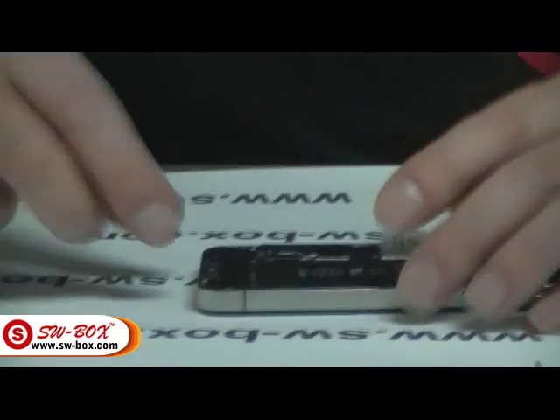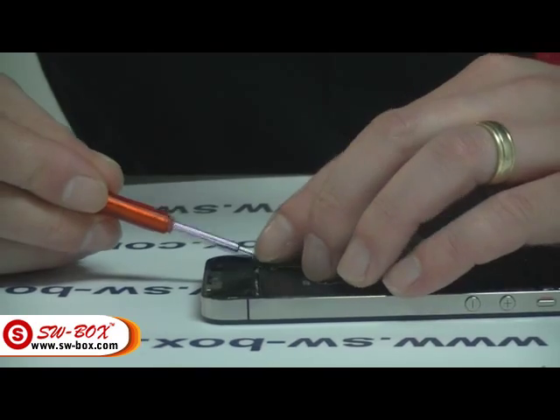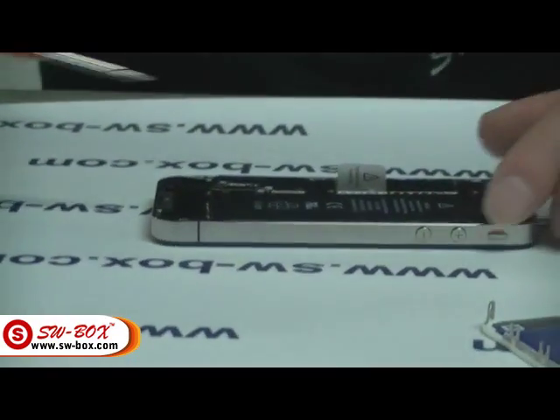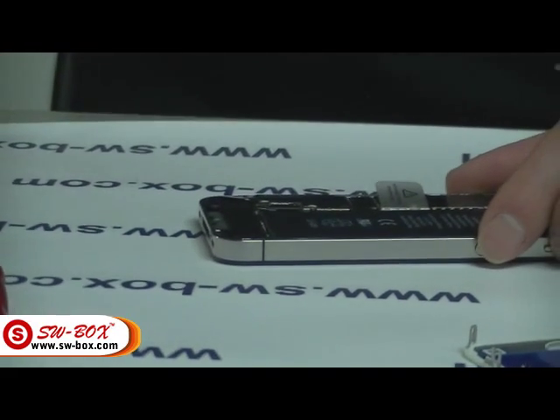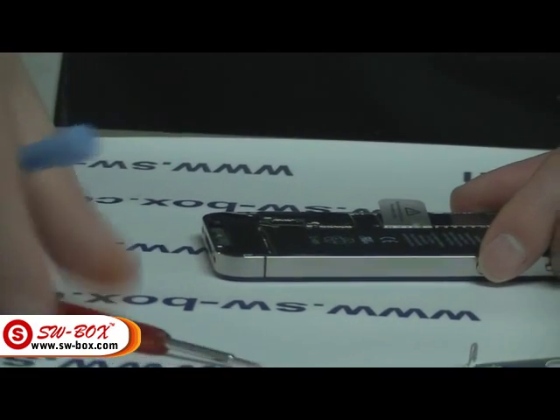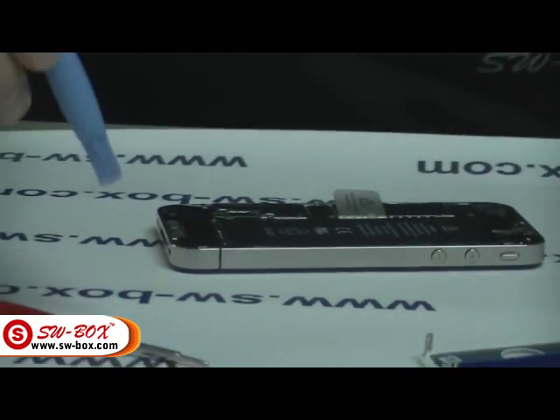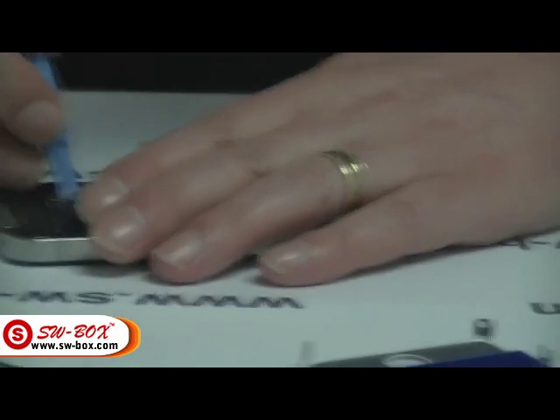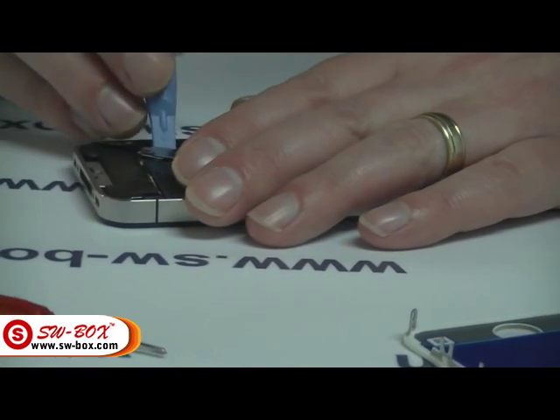The screws are so small it's ridiculous — just take your time and be patient. There are several tools you need: a Phillips screwdriver, a prying tool, and a flat-head screwdriver. Now I'm just going to pop the battery plug off.